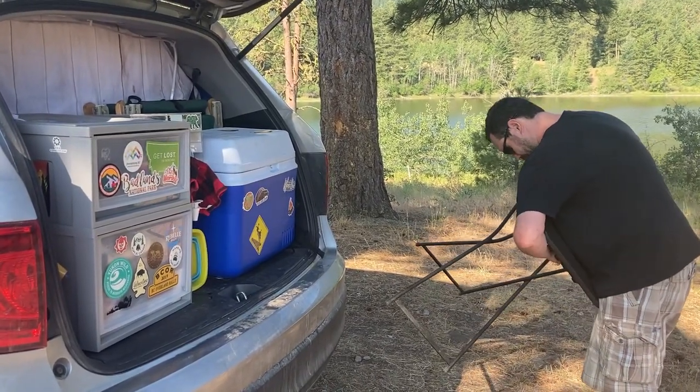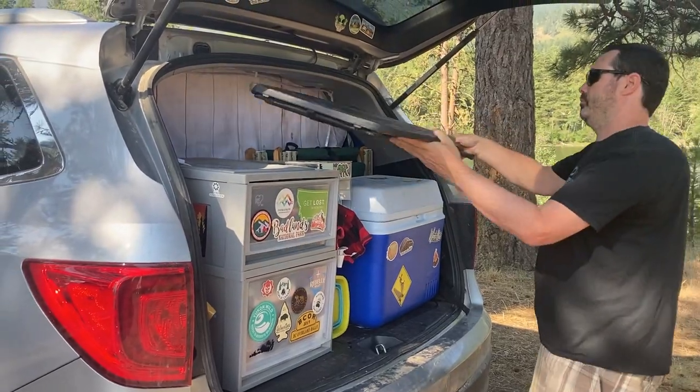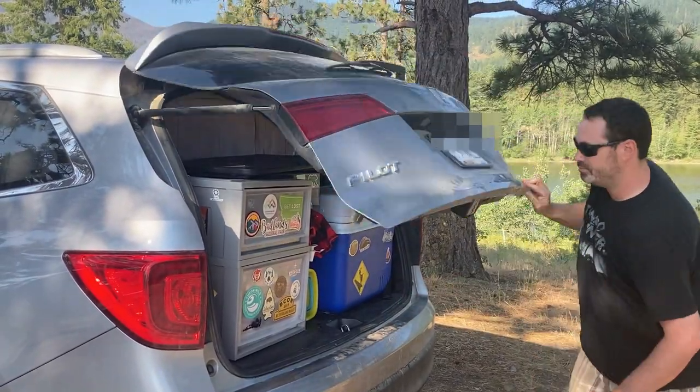Then, and very importantly, we close the trunk. We definitely don't want to forget this step, because the next thing we do is we stuff and roll our bed. If we don't close the trunk, our kitchen may end up getting pushed out the back and stuff falls all over the ground, and we definitely don't want that.